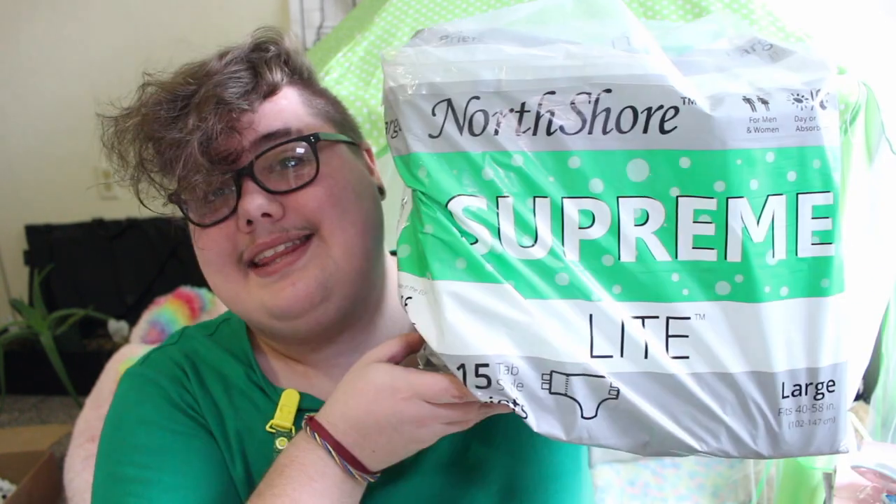Hi, kiddos! It's Riley, and I am back today with another new video for you all. I'm filming a couple videos today and I'm too lazy to change, so you'll probably see a few videos in a row with me in this outfit. But that's okay — I am here today with another diaper review for you all. Today I will be reviewing the North Shore Supreme Lights. I am very, very excited to share my review of these with you guys.